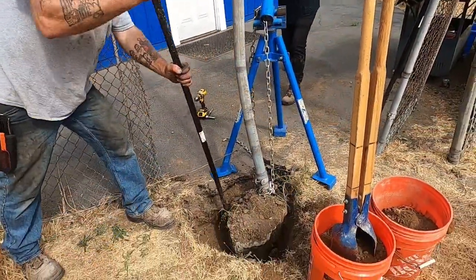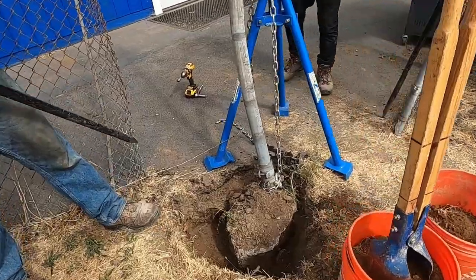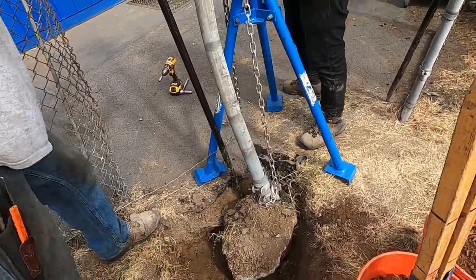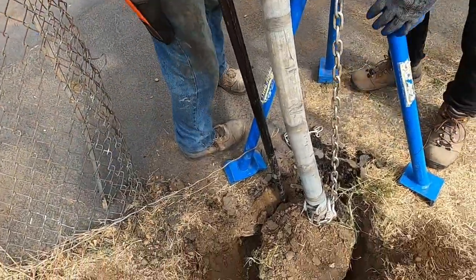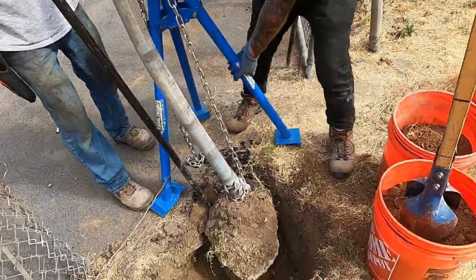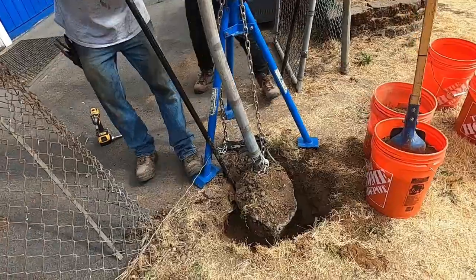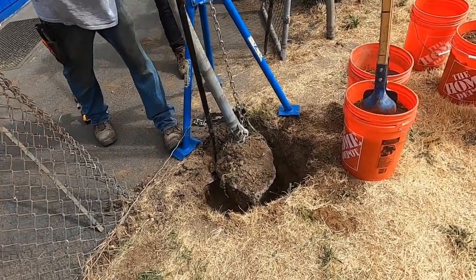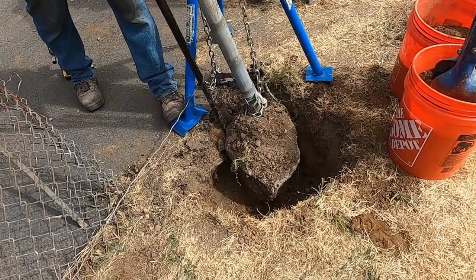Here we go again, now that we've dug around it a bunch. It's a solid set, guys — that thing is huge. It's taking three people. The Northwest Quick Pull is handy, but man, whoever set this set it drastic.